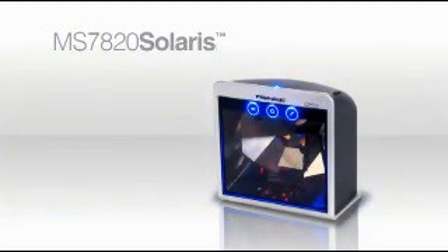The MS7820 symbolizes MetroLogic's four-decade commitment to producing advanced and reliable barcode scanners that really work for you.